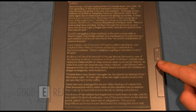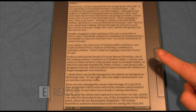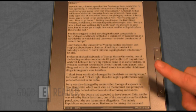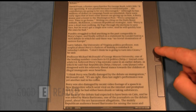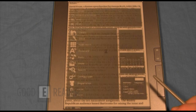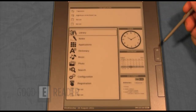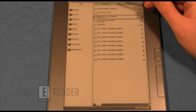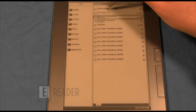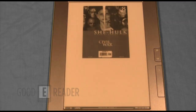If you're looking for an e-reader to read technical documents, newspapers, or anything designed to be read as a PDF, this really does everything you need. Next, let's look at an example of a PDF version of a comic book.